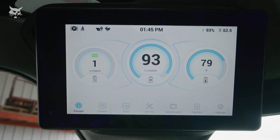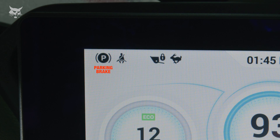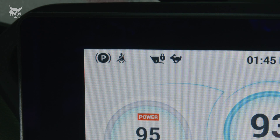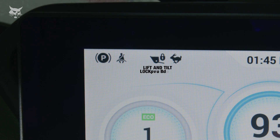Let's start by going through the icons in the upper left corner of the screen. A Parking Brake Engaged icon will display when the parking brake is engaged and the machine cannot be driven. A Seat Belt Reminder icon provides a helpful reminder that buckling up is required. The Seat Bar icon will display whenever the seat bar is up. A Lift and Tilt Lockout icon reminds you if the Lift and Tilt functions cannot be operated.